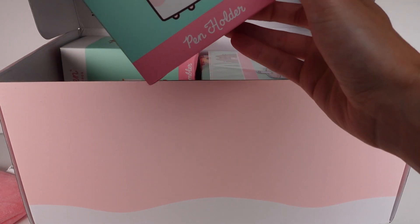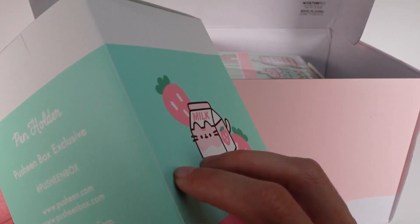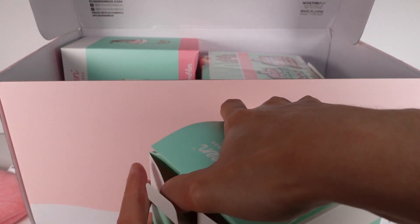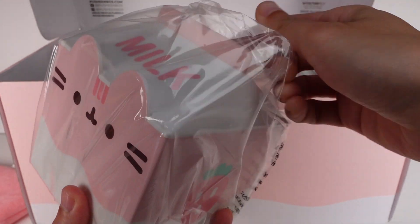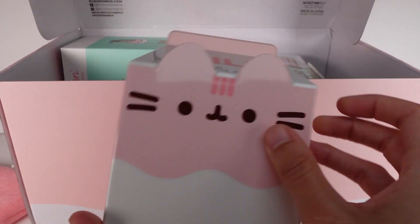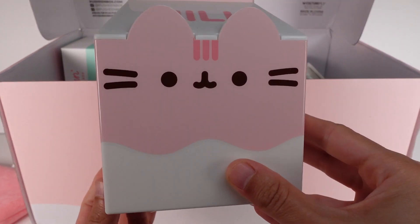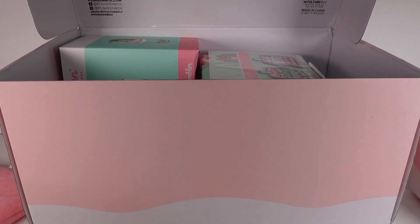Now let me get out one of these boxes. It's a Pusheen strawberry milk pen holder. I'm actually curious as to what this looks like because this looks just like a little graphic — I don't know if it's actually going to look fake. Let's see. Actually it looks really great — this is awesome. I don't even need this for crochet hooks but I do have pens that need to be organized. I love the milk carton look. It's so cool. It's plastic, and these ears look like paper for a second but they are in fact plastic. This is really awesome.